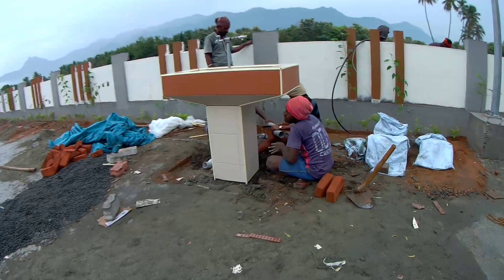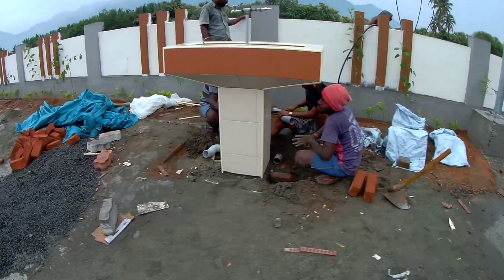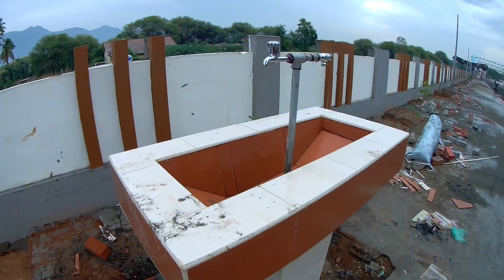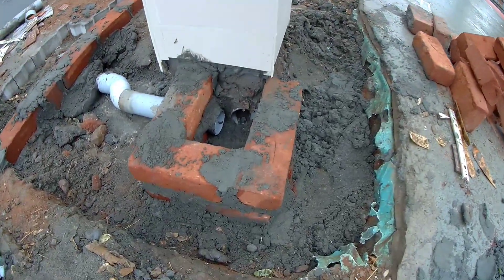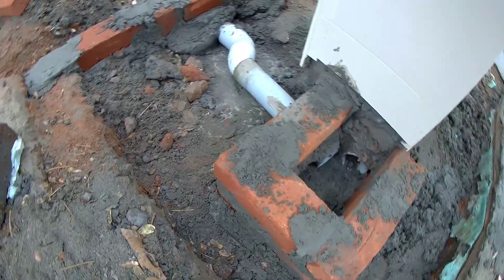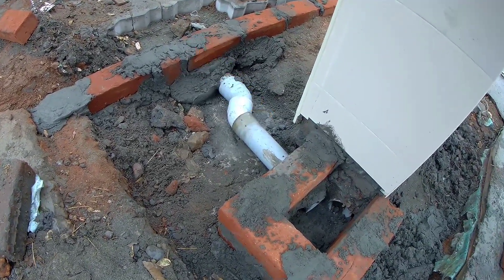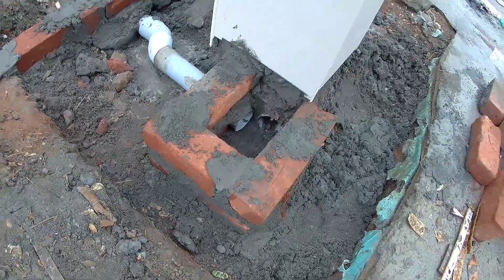There is a pipe fitting. There is a pipe connected to the excess water — you can see the water pipe connected. There is a pipe connected to the other side. You can see the other pipe connected, and there is a wastage water pipe connected.